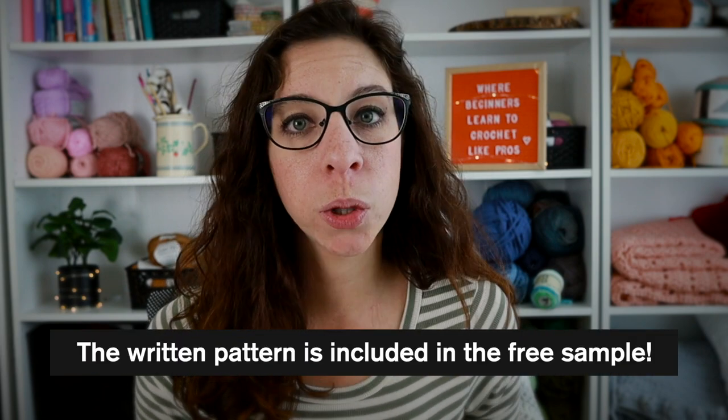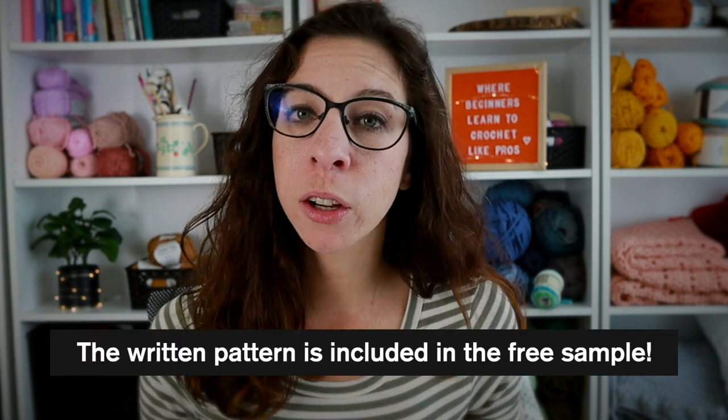Today we are going to crochet a washcloth together, and while we're doing that we're going to go over each step inside the pattern to help you familiarize yourself with reading patterns and actually making a physical product. If you signed up for the free sample of the Learn to Crochet ebook, this pattern will be included so you can follow along as we go over it.